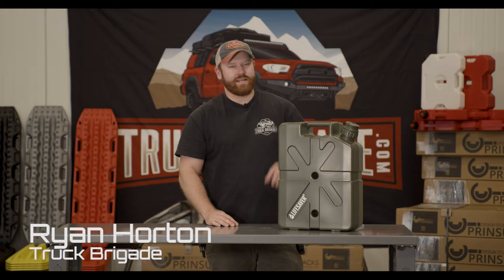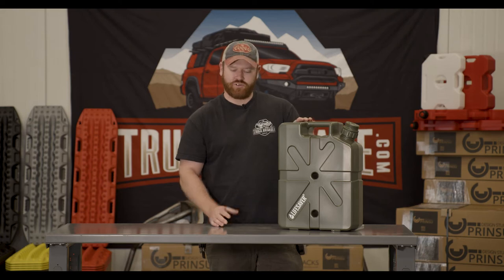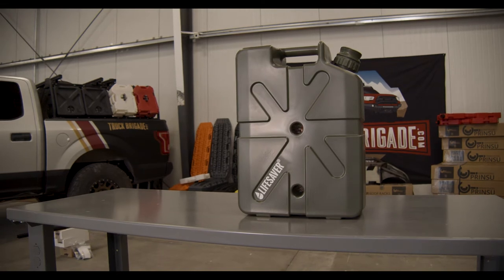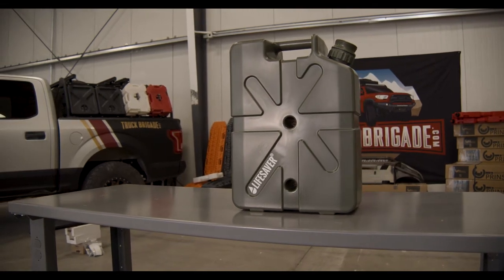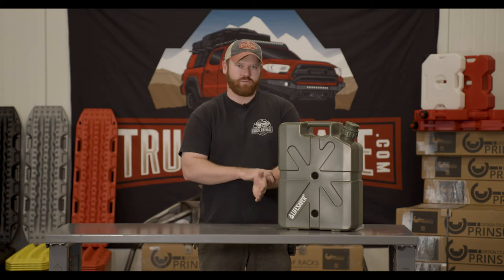How's it going guys? Ryan here with Truck Raid. Wanted to take a minute to talk about the Lifesaver Jerry Can. This is basically a water filtration device designed to turn dirty water into clean drinking water. We've seen people use this out on multi-day excursions where they don't have access to clean drinking water. This is also very popular when there's a disaster and there's not drinking water readily available.